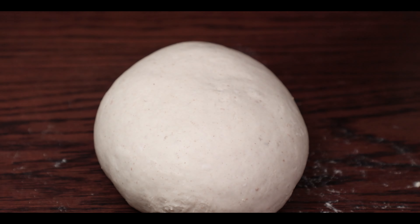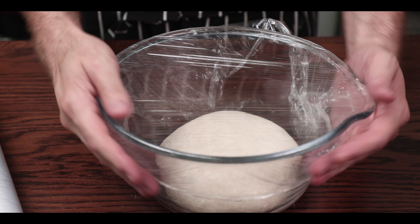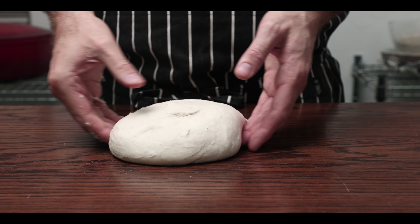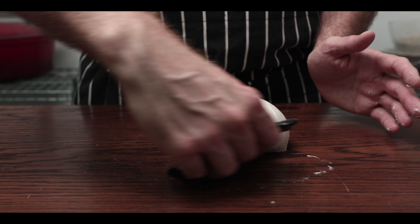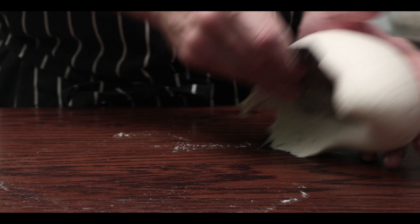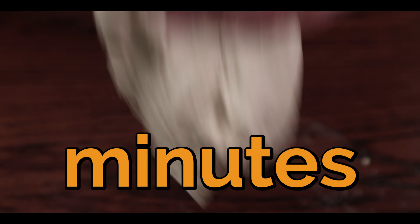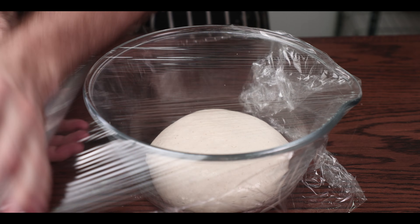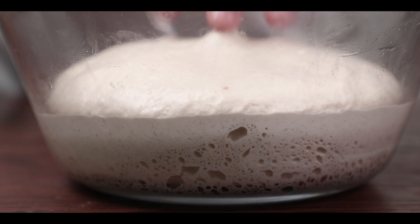Lightly shape it into a tight ball, then oil your bowl and add the dough to it. Cover with plastic or seal tight, however you want. Let the dough rest for 45 minutes to an hour. Repeat the slap folds or stretch and folds, shape it into a ball, pop it into a bowl, cover again, and repeat twice more, resting for about 45 minutes each time — working the structure, then covering and resting. During this time, the dough should ferment and become airy and bubbly.